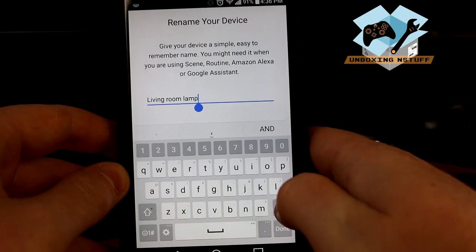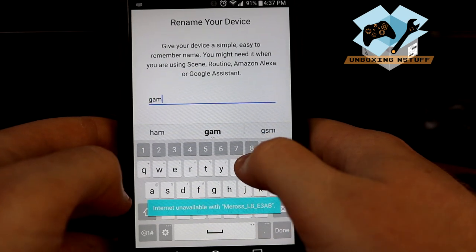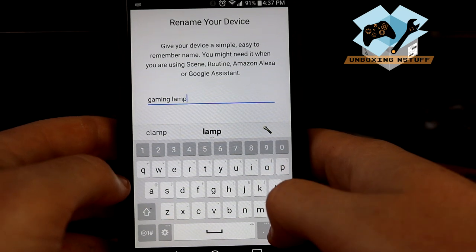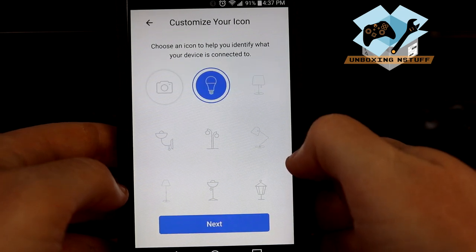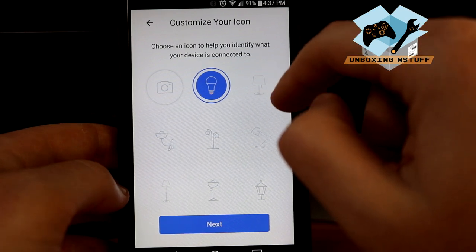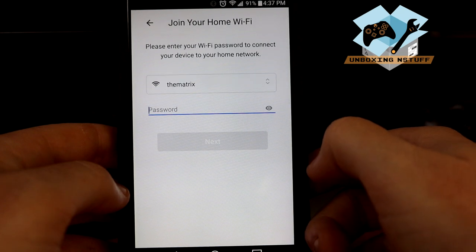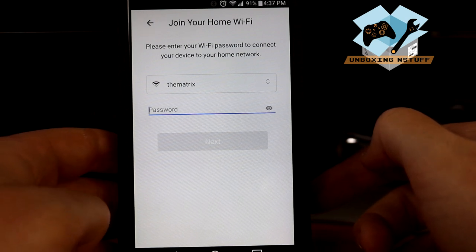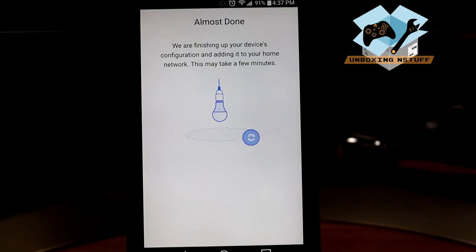We'll call this lamp the Gaming Swing Lamp — more FPS! Choose an icon to help identify what your device is connected to, so we'll say this is kind of like a desk lamp. Then you have to join your home Wi-Fi network, so I'll pause the video, enter in my information, and we'll come right back. I've entered that in and now it's finishing up the device's configuration and adding it to the home network — this may take a few minutes.